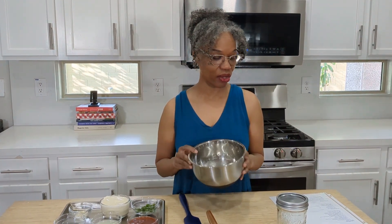Hi guys, I'm R with Alpe, and today I just want to show you a quick taco salad dressing. It's very easy.